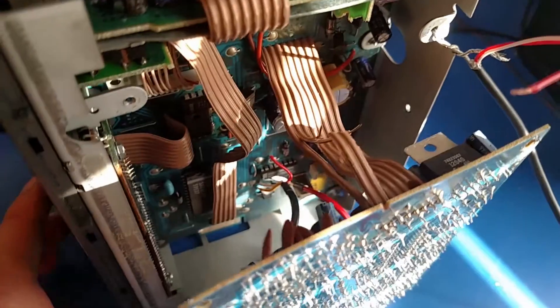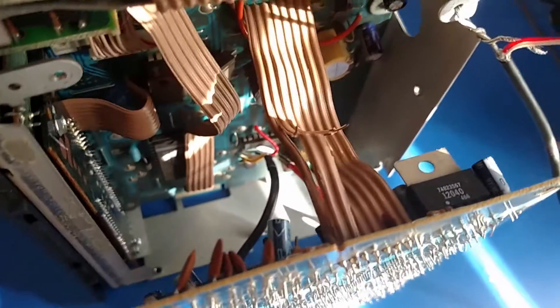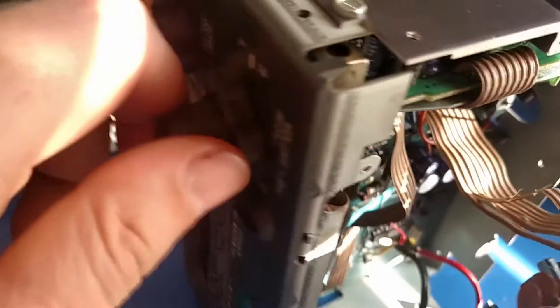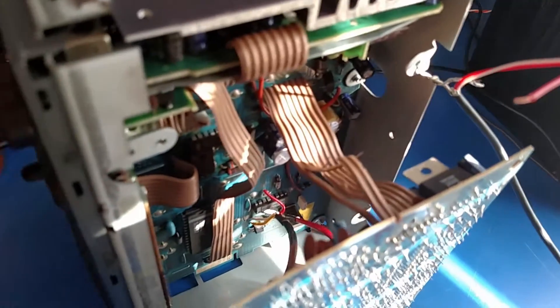I'll test it further before I actually do any soldering. As you can see, I severed those wires. So now when I turn it on, the stereo lights are blinking but there's no sound at all because I severed the tuner from the amp.